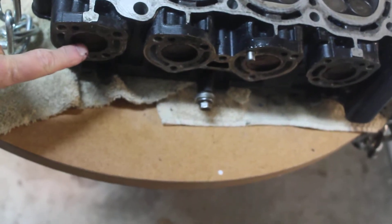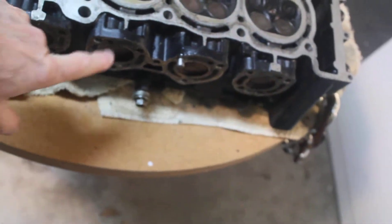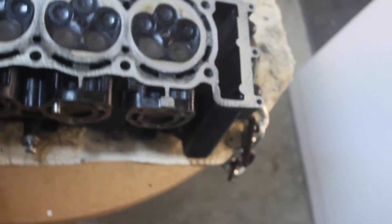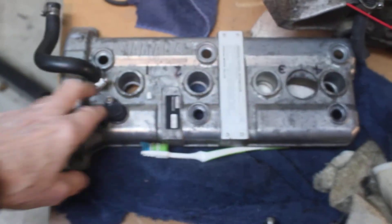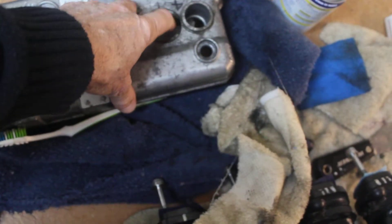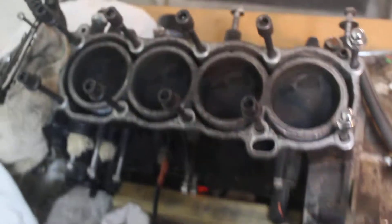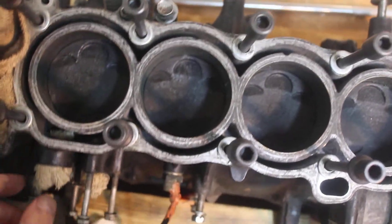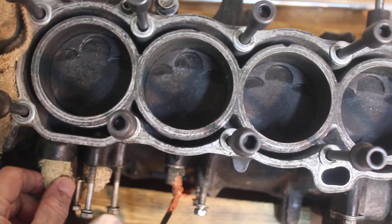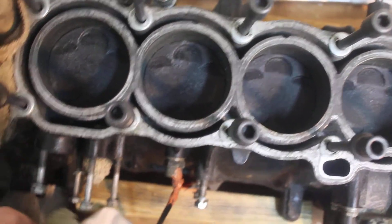There's a small coolant path — just one little coolant path coming out, which is interesting. There's also another coolant path on the top of the engine, right here. There's a pipe that comes out the top of the engine, and that's where the coolant flow goes.